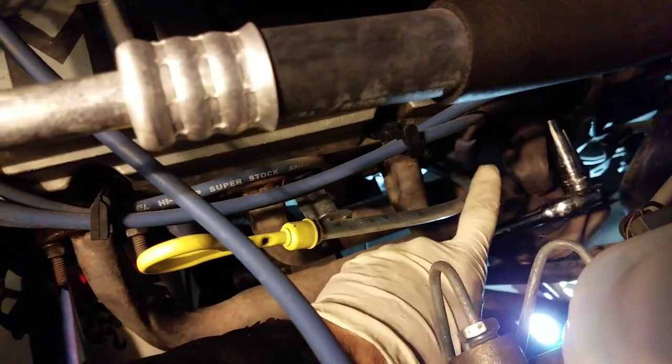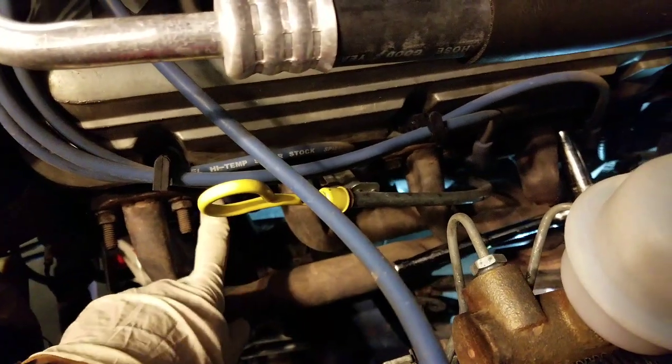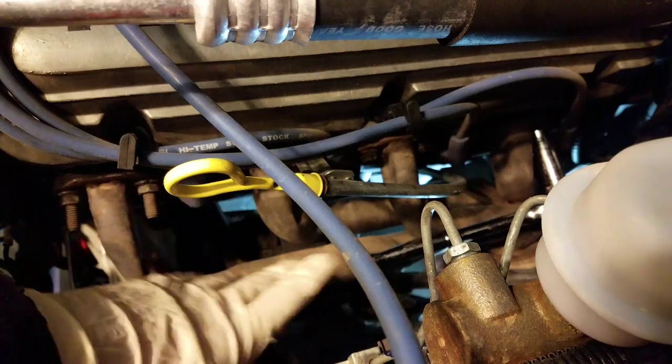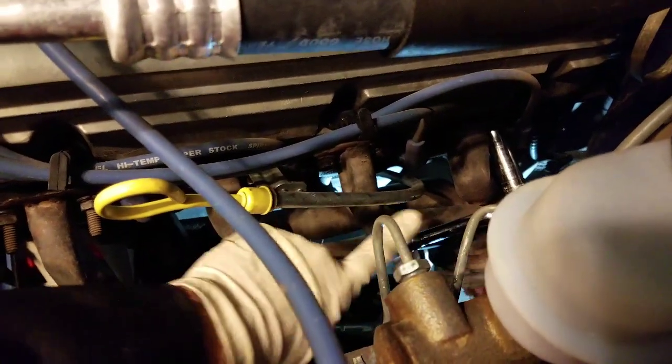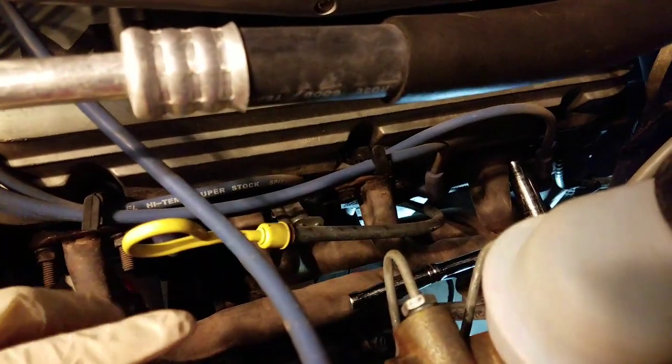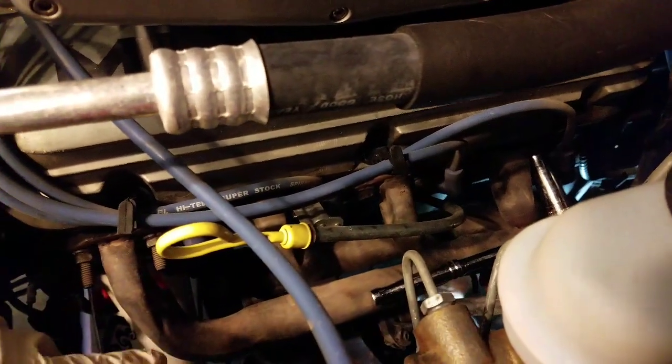We're starting with the bolts on the bottom — you can see my colleague down there taking those down. I'm going to start taking these off. Obviously you have all the bolts here that connect it to the head. The instructions say to remove the wires and spark plugs, probably so when you're sliding the new header in you don't hit those. We're going to remove the spark plugs and wires, and we also have to remove this dipstick. We'll probably have to modify it a little bit so it fits.